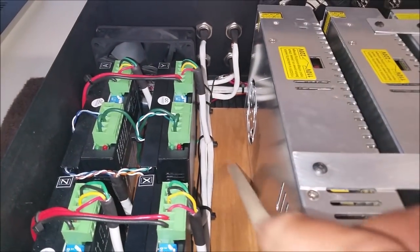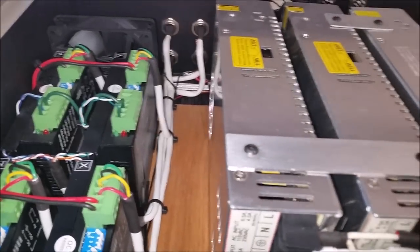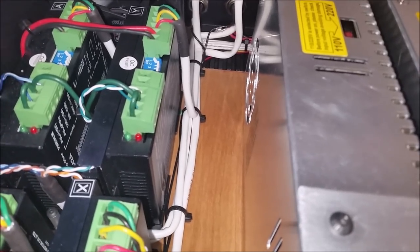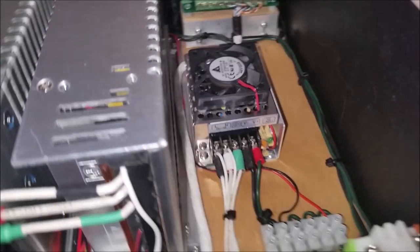Look here — stepper drivers. You'll see the space right in here; that's intentional. In case I want to add another axis, I can easily drop that in there. You'll notice the wood bottom here — that's what all the components are mounted to. That is on purpose because I didn't want to drill a bunch of holes in the bottom of the case, in case I decided to swap equipment out. The screws on the side actually go right over the top of the wood, locking it in solid.